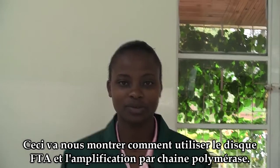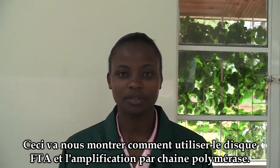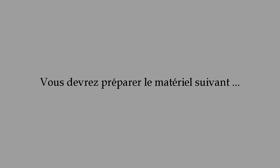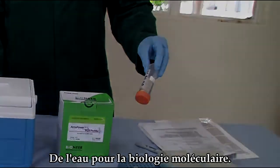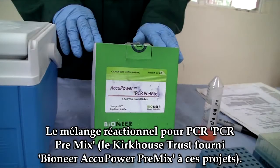This is the demonstration of using the FTA disc in the PCR amplification reaction. The materials required are: the air-dried FTA disc, molecular biology water, primers stored in ice, and the Bioneer premix.